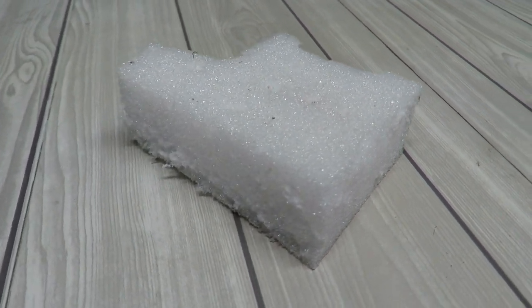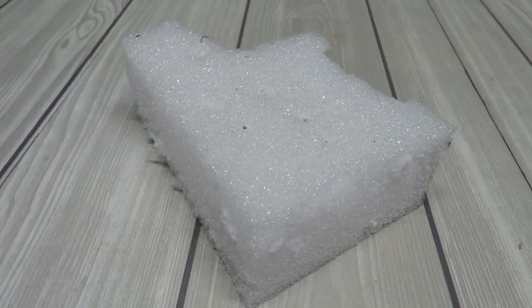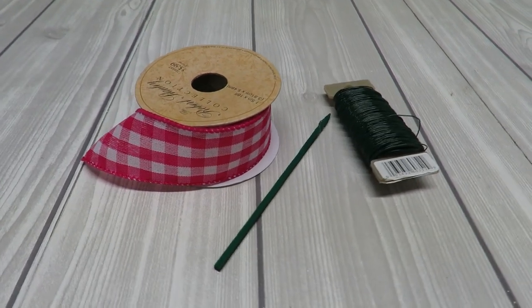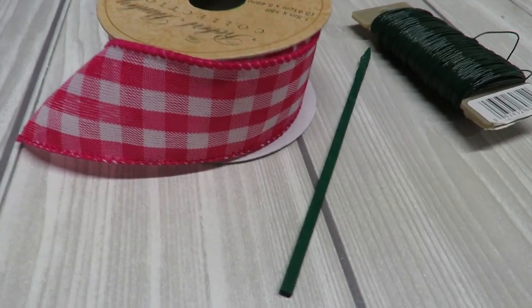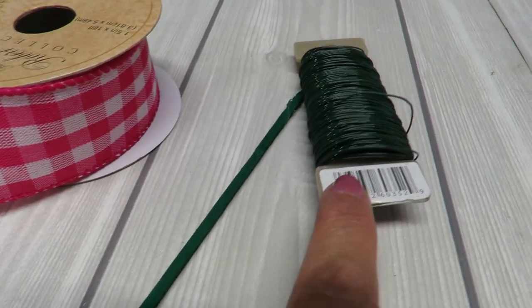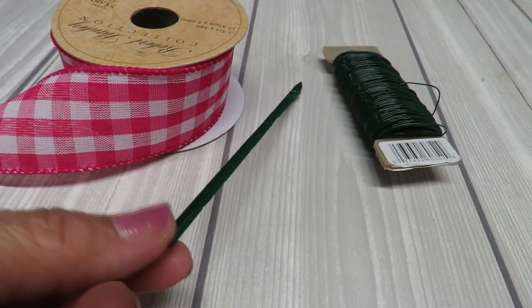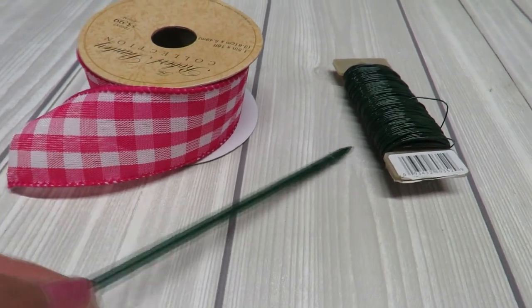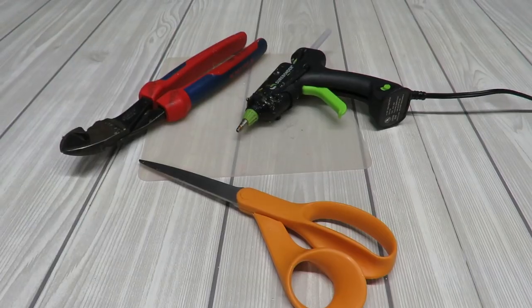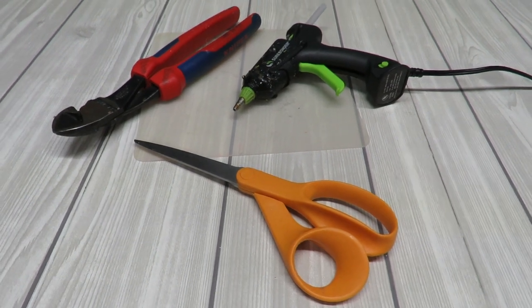I'll also be needing some styrofoam to put in my basket to hold my flowers. This is just a scrap piece — you just need a piece big enough to fit into your container snugly, or you can hot glue it in there. I'd like to add a bow, so I've got some wired ribbon about one and a half inches wide. I'll be using floral wire to tie it up, or you can use a chenille stem. I also have a floral pick — a little wood stick — so I can create a pick out of the bow to insert into the styrofoam.